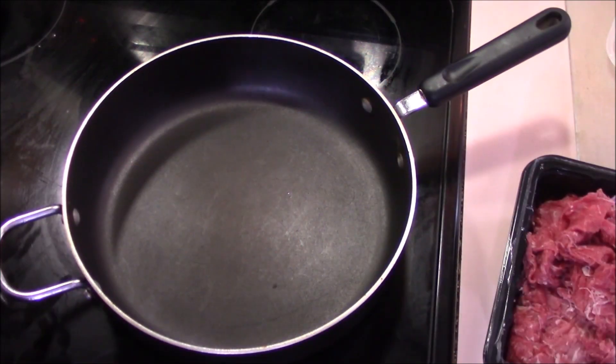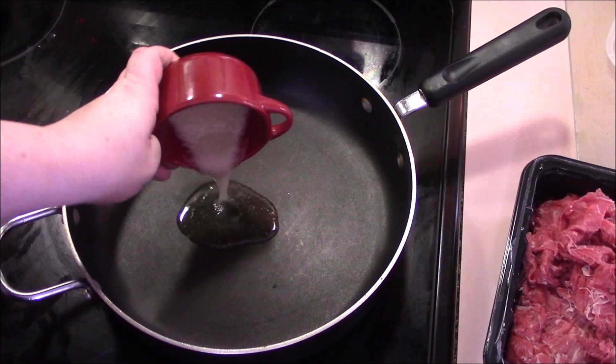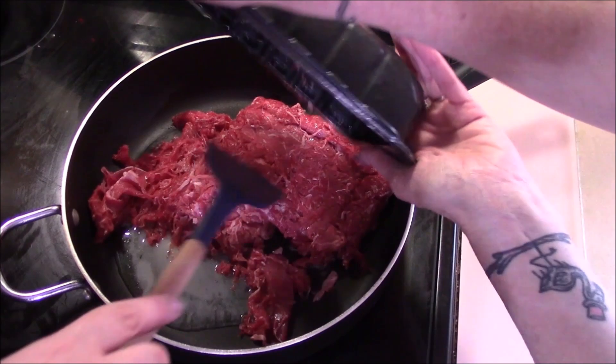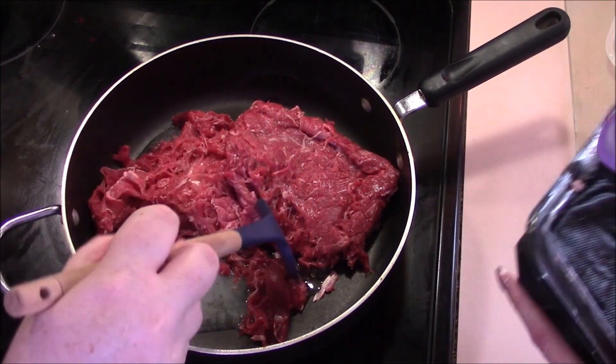Let's get going. Let's start off by getting the meat browned up. We're going to be adding in our bacon grease, and then we'll be adding in our shaved beef to give it a head start on browning before we add the rest of our ingredients.